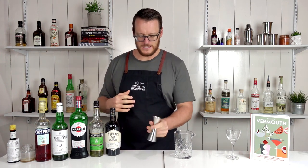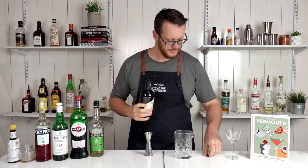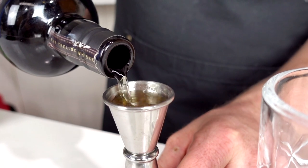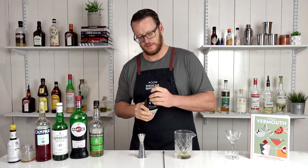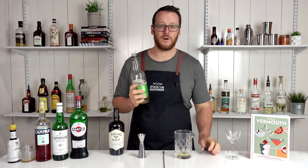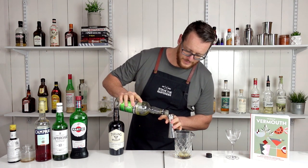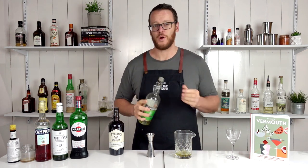So let's get started by measuring out an Irish whiskey. Today I'm using Teerling — a full ounce, 30 ml. Add that straight into your mixing glass, followed by three quarters of an ounce, 22.5 ml, of green chartreuse. Herbaceous.